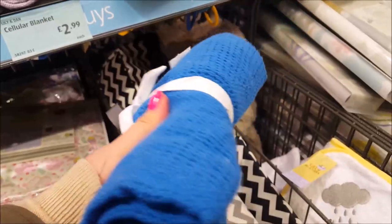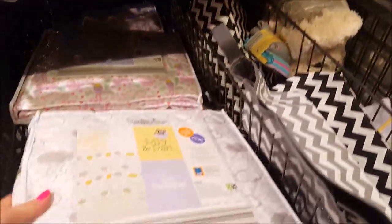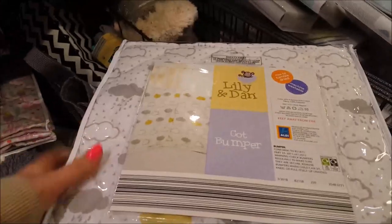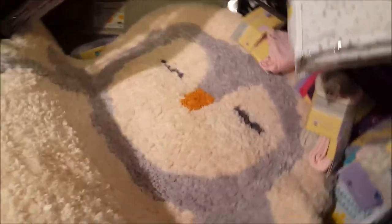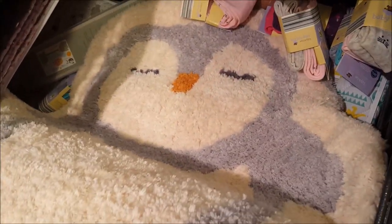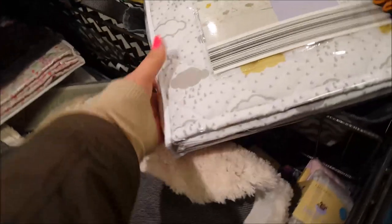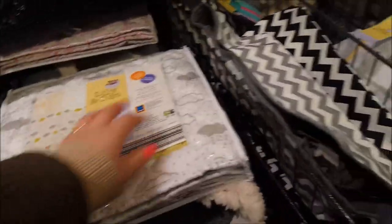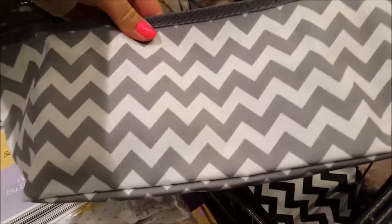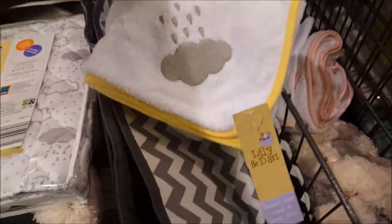They've still got some baby stuff in - Chloe needs some of these little cellular blankets. They are soft - these are $2.99. There are cot bumpers with clouds on. And look at that little rug - that is proper cute, how cute is that!